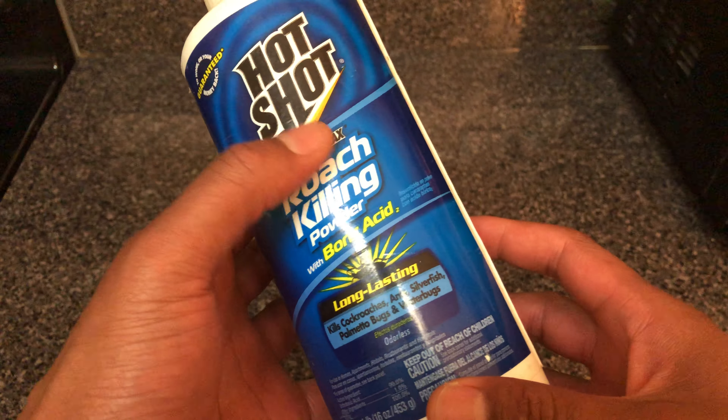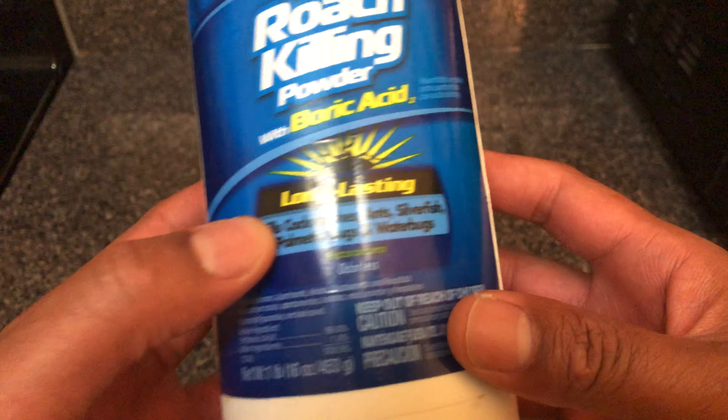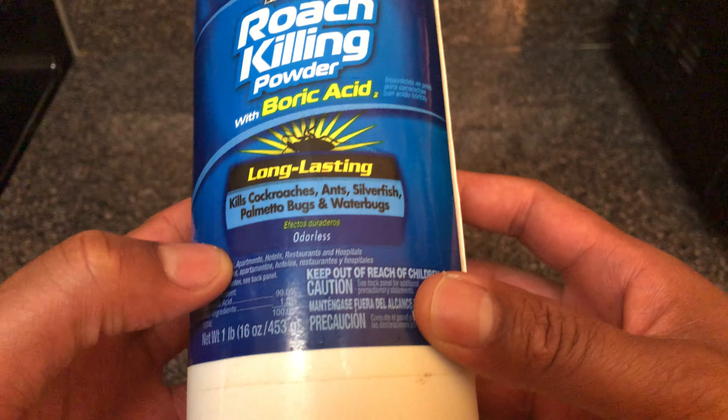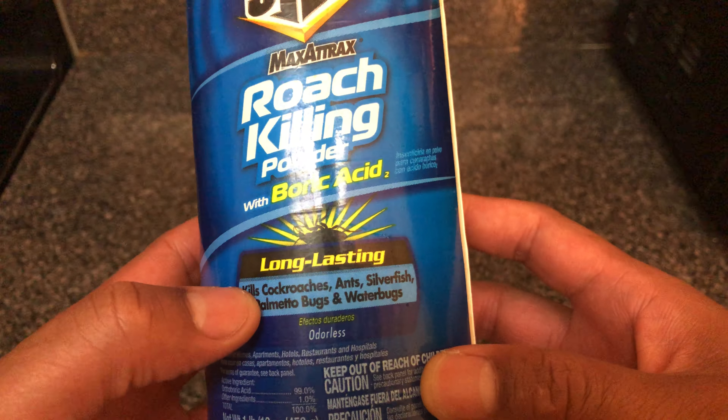I'm going to show you how to get rid of roaches using boric acid. This right here — it says it's long lasting, kills cockroaches, ants, silverfish, palmetto bugs, and water bugs.